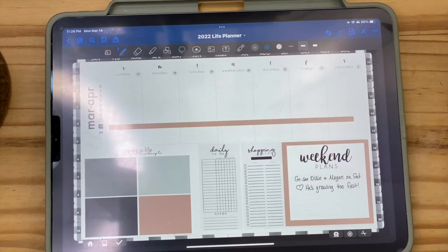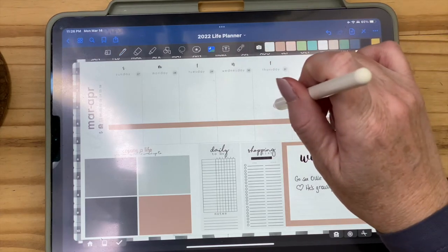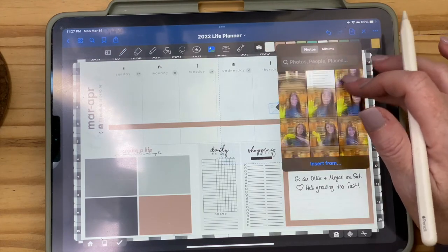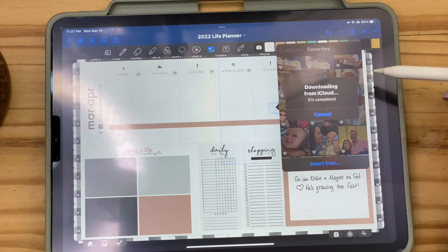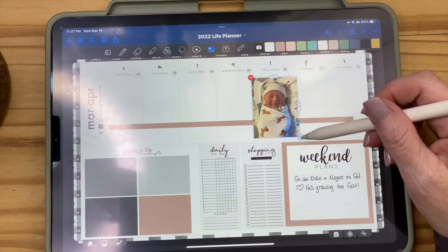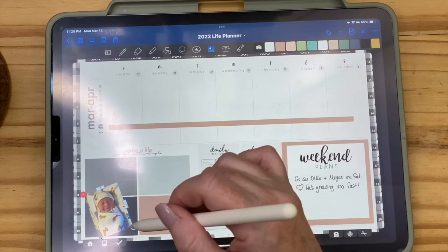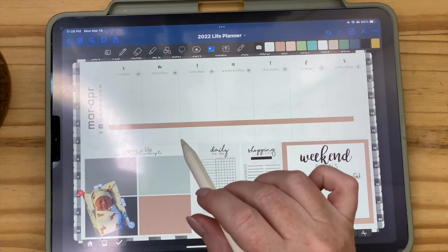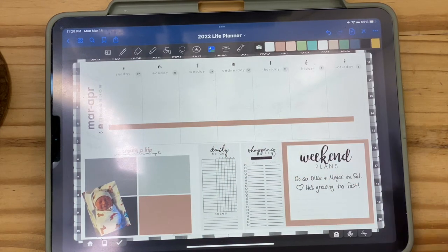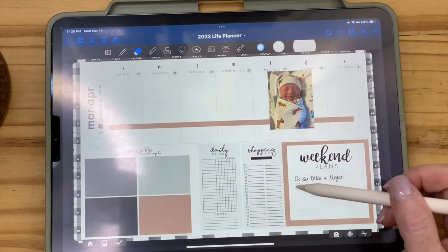If I wanted to get really creative, I could hit the picture icon, find a super cute photo, and put it in. This is just one of my favorite pictures — look how cute that little boy is. I could put him over here, and now he's there. Let's erase that text and write 'Go see Ollie and Megan' and put him right there.